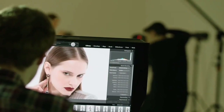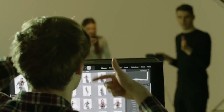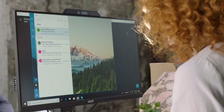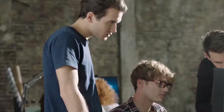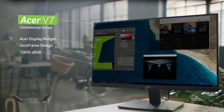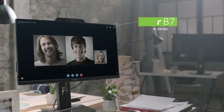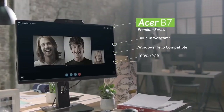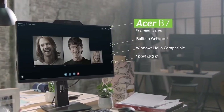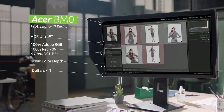The Acer SB270B-Bix gaming monitor features a 27-inch Full HD widescreen, which is ideal for a supreme gaming experience. Thanks to the IPS panel, it ensures color accuracy and a wide viewing angle — even watching from an angle, you won't notice any shift in picture quality. Acer VisionCare technology provides an enjoyable viewing experience during long sessions without eye strain, eliminating screen flickering and protecting your eyes from blue light.